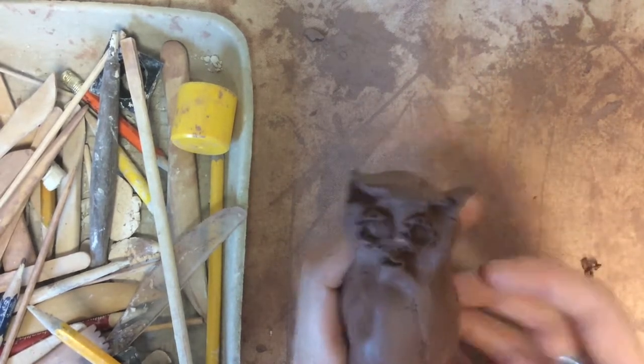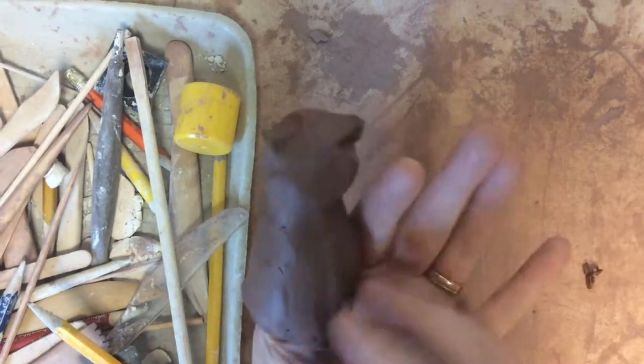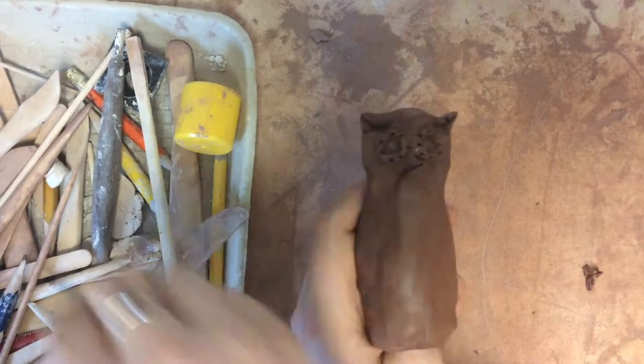Different face parts can be made in different ways. You can use the pinching technique or you can use pressing textures or shapes with tools — it just depends on what animal you're creating.